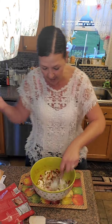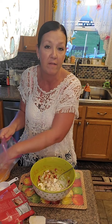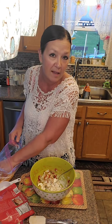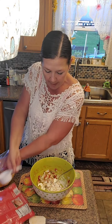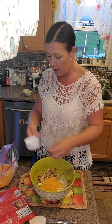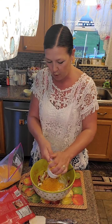Super duper easy. I'm making a quick, easy game day party snack. You need some softened cream cheese, one block. You need a cup of chopped bell peppers - whatever you like, orange, red, yellow, green, whatever ones you like. I'm also going to put one cup of shredded cheddar cheese in there. So one cup of shredded cheddar is going in there. No cooking - it's super duper easy.